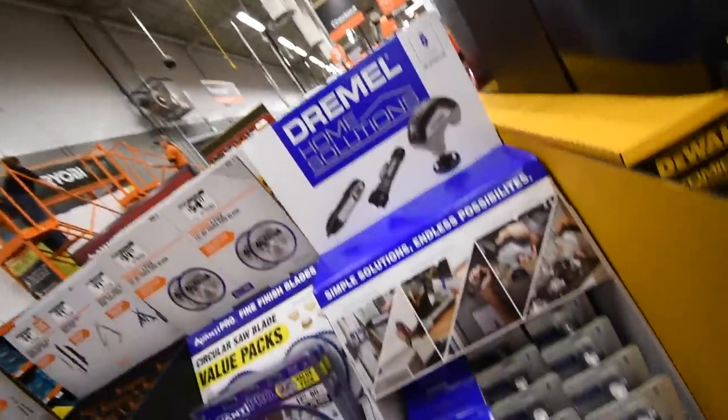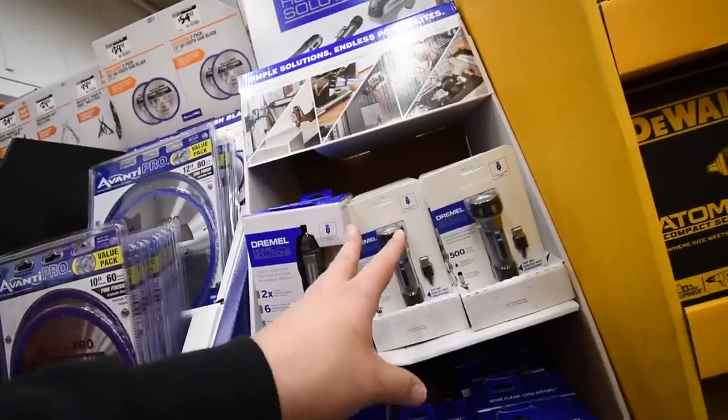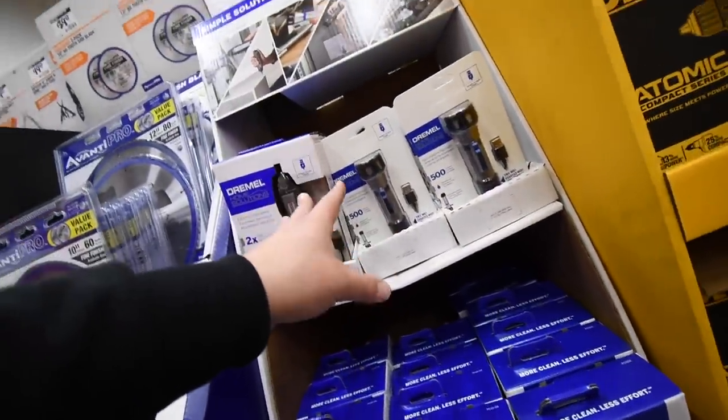For Dremel, we are lacking prices on these — prices are not displayed yet. I think they might still be setting that up.